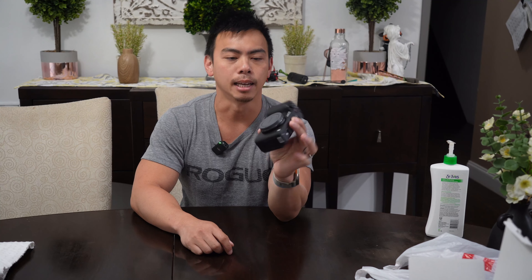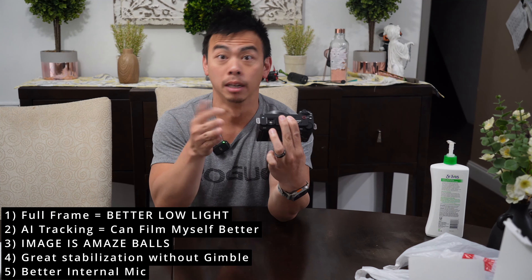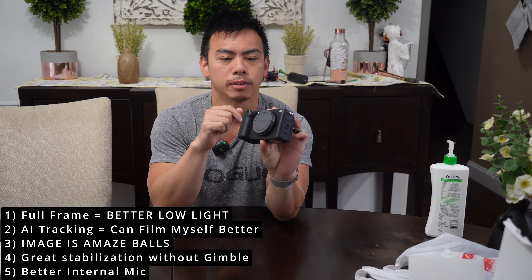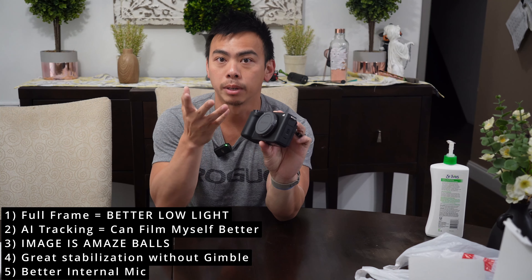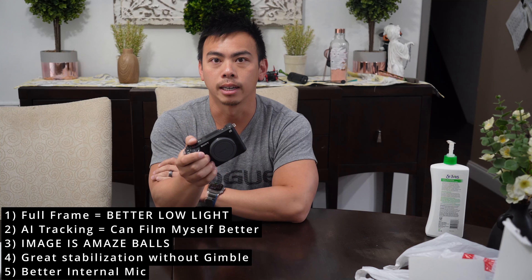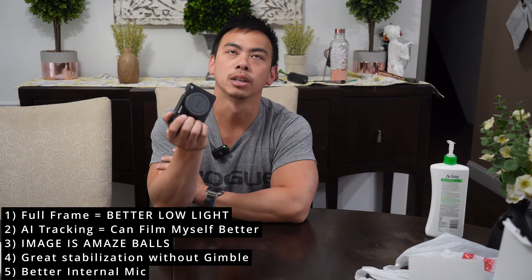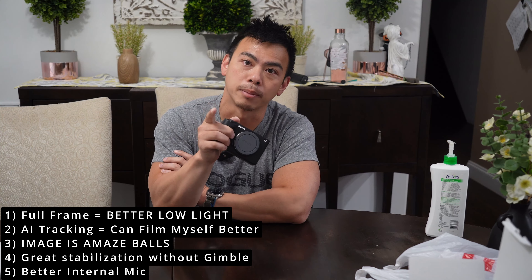Why did I buy this camera over my ZV-E10? Number one, the ZV-E10 is APS-C — great camera, and we're recording on it right now. This is a full frame, so I had to get a few different lenses. I used some old lenses on mine and had a bunch of vignetting. This one has low light capability on a cruise ship — great. It also has AI tracking and a great quality image. We'll record the rest of this video from this camera.